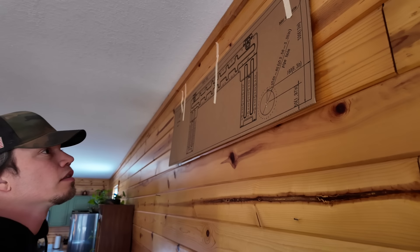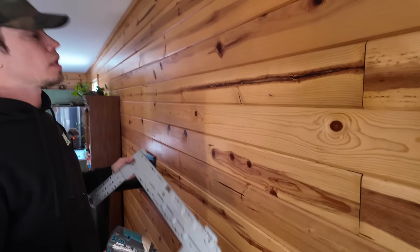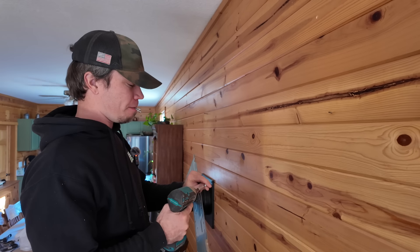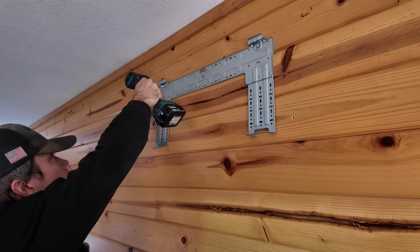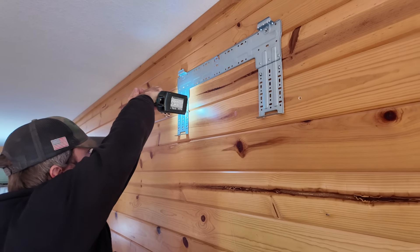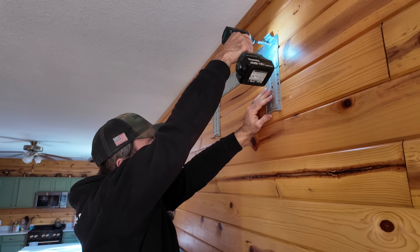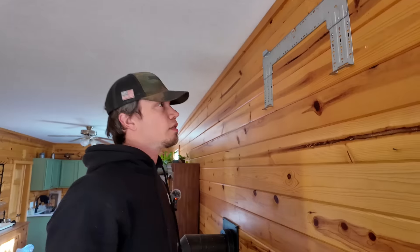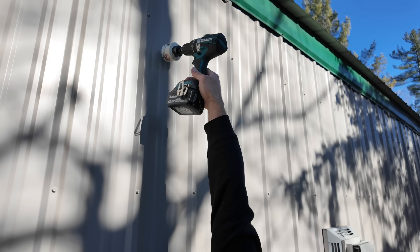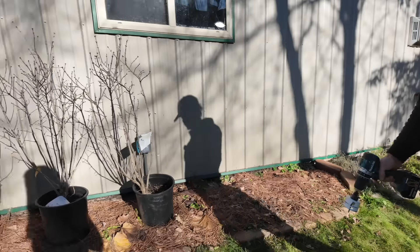There we go — there's a hole in the house! Let's go ahead and install this bracket. Before I tighten all these down, let's verify level one more time. Oh, that's perfect. Let's drill the big hole. So this is going to be a two and a half inch hole, so it's not going to touch these ribs. Let's start with the inside one.